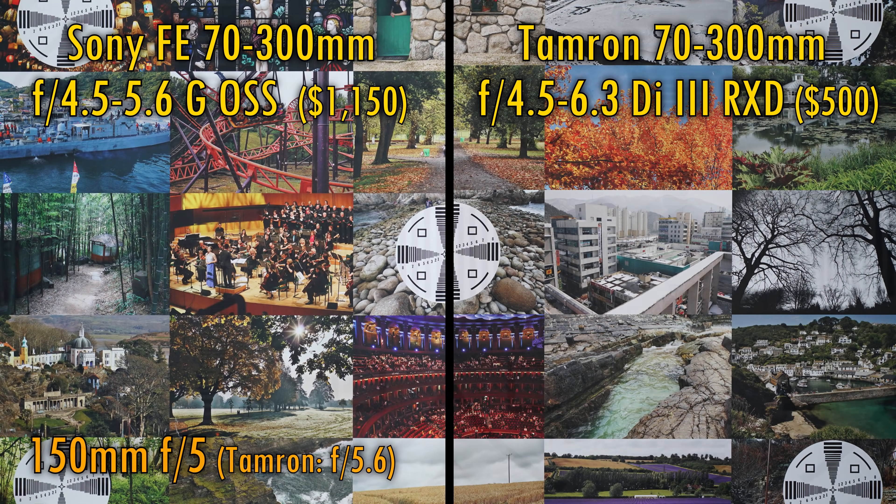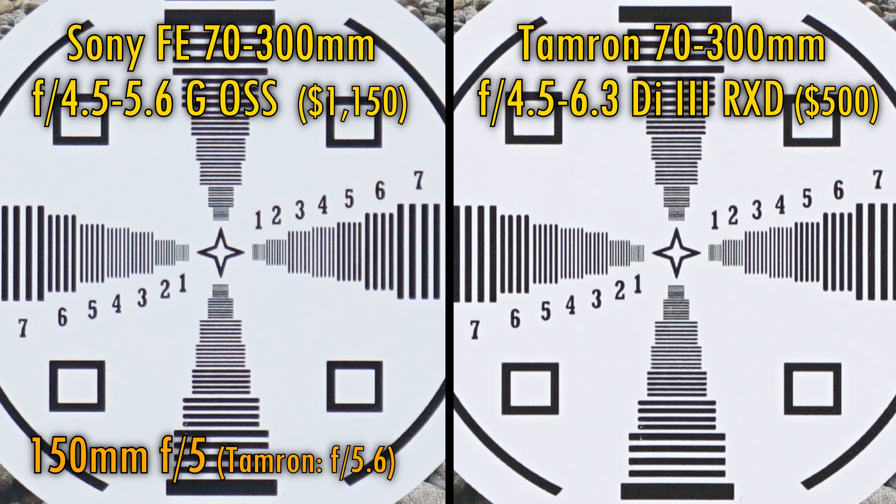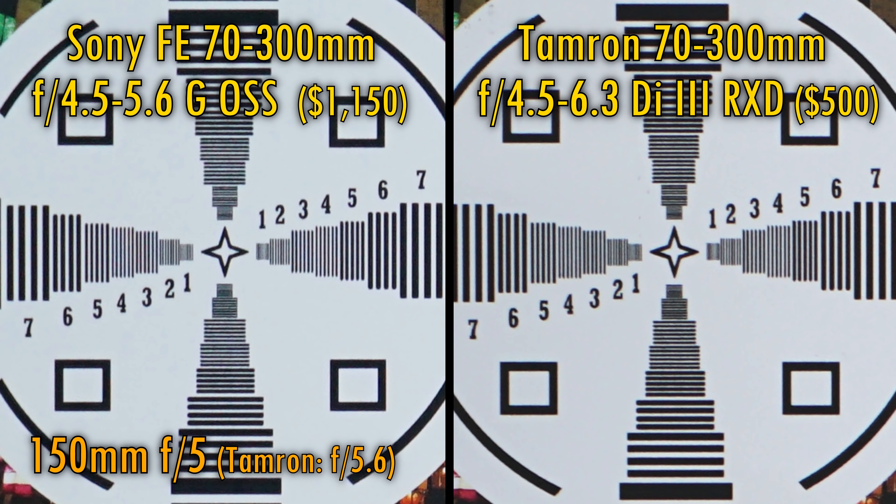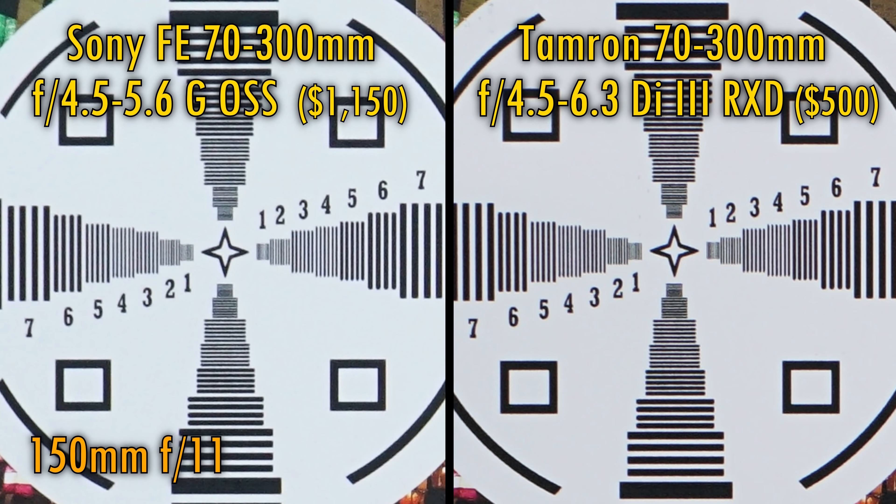Let's zoom the lenses in halfway. At their maximum apertures, in the middle of the image, the Tamron lens seems to have a tiny advantage in contrast, although both lenses are looking great otherwise. In the image corners, it's hard to see a difference, although the Sony lens perhaps resolves just a little more detail. Even stopped down to f11, both lenses still look remarkably similar.